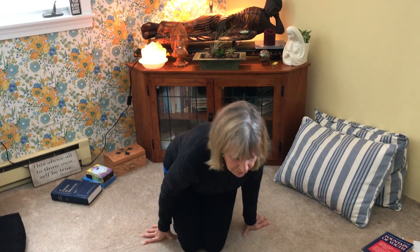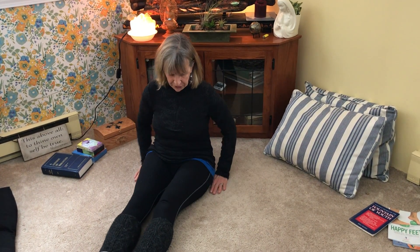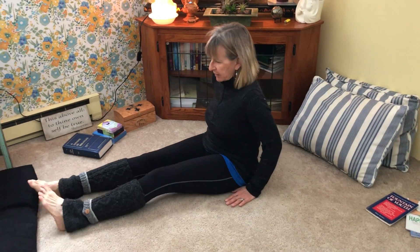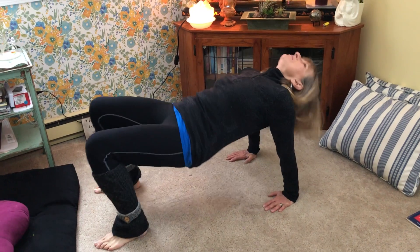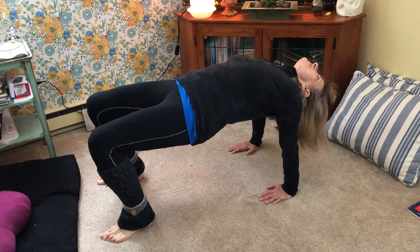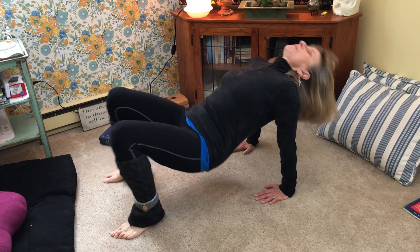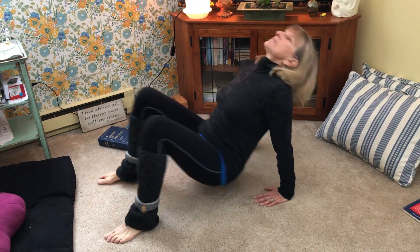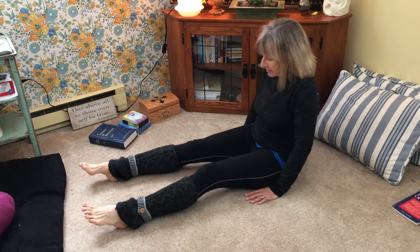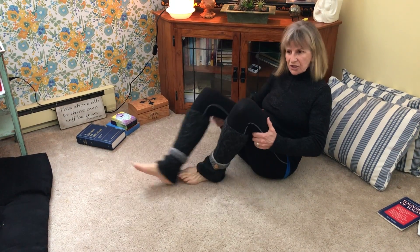So now that was the first three. Fourth one: sit like this, put your hands here beside you. Breathe in and out. In and out. These are like yoga exercises — just do them slowly and you're going to find you're stretching every area of your body.